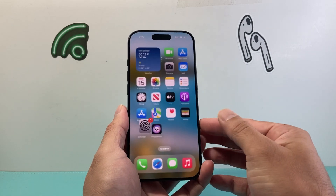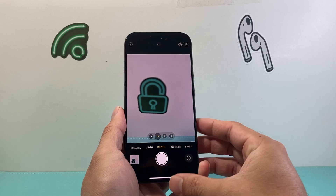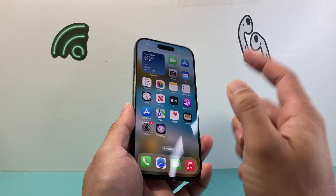Now once you have done that, go ahead and try to see if it launches with one click. If it does, great. If it doesn't, the next thing you want to do is follow this step.